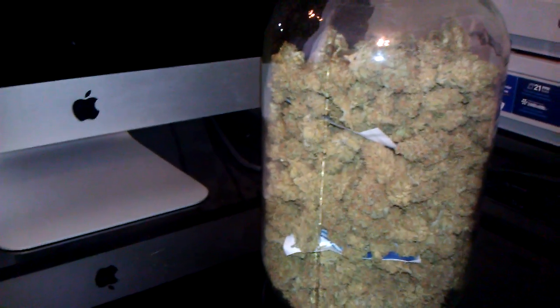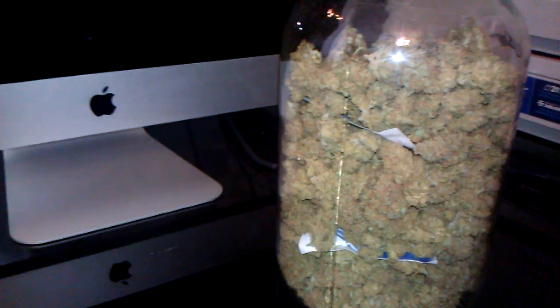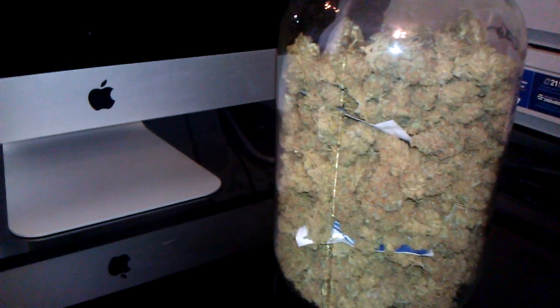Hey, what's up everybody, MediCropper here. I was getting down to the last of my Super Lemon Haze and realized that I hadn't made a final harvest video for it yet. So I wanted to shoot this really quickly before I got rid of this last little bit.